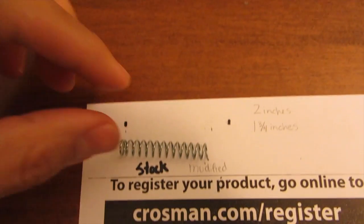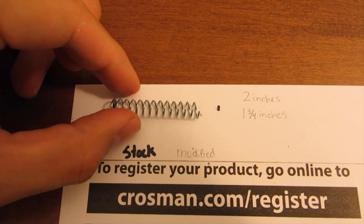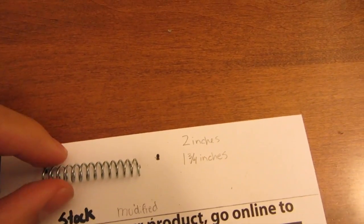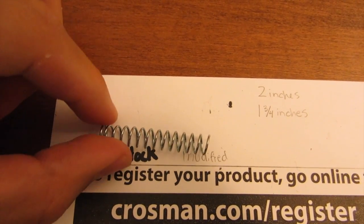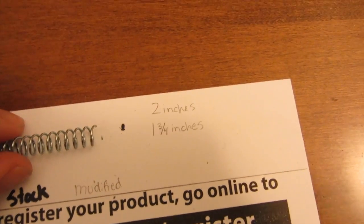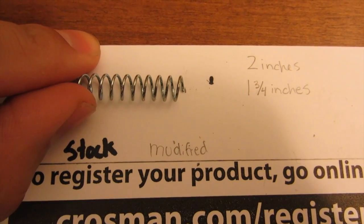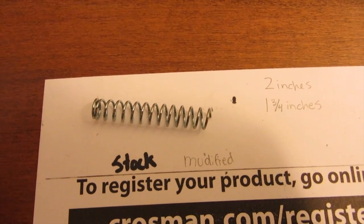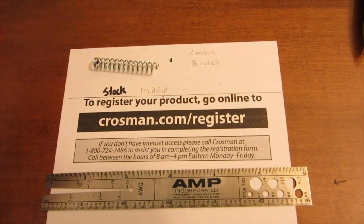My 2240 is completely stock — nothing done to it. The stock spring was two inches long. I measured it and marked it at one and three quarters of an inch. You can see the little hash mark right here — that's in pencil. I basically just lined everything up and took a pair of wire cutters and cut it right there. And that's basically it.